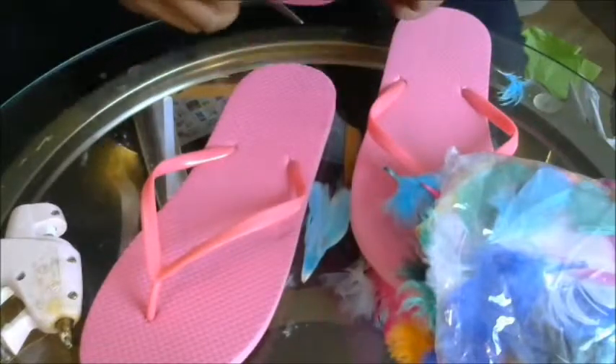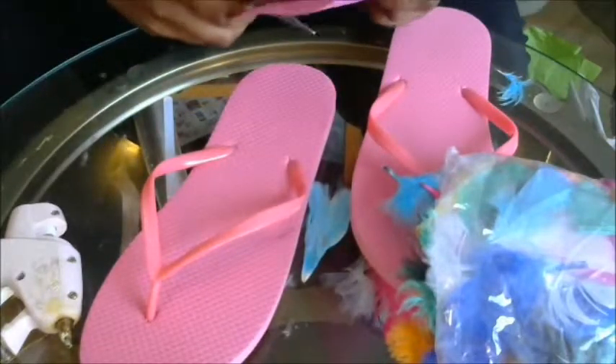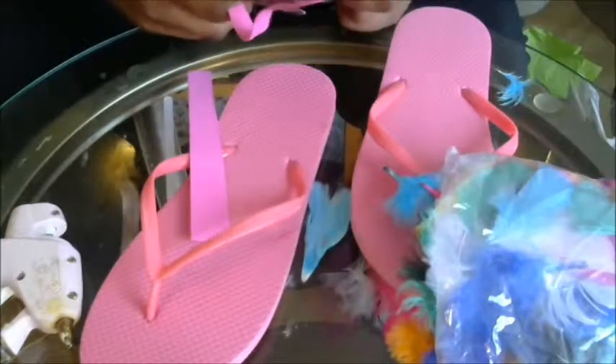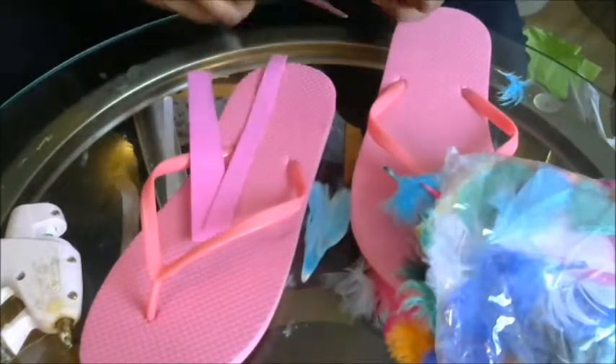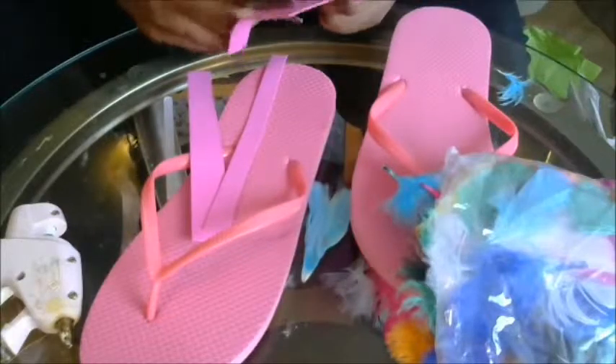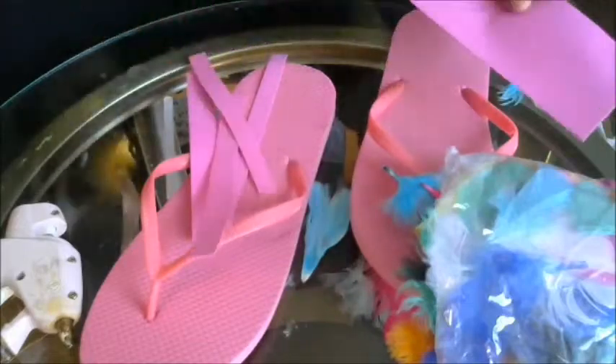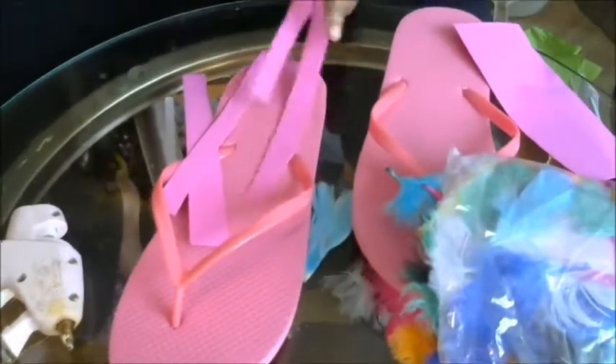I'm going to take my foam foam, which I got from the dollar store, and I'm going to make it maybe about a half an inch thick. I'm going to make four of them — two for each flip flop. You don't have to be perfectly straight because they're going to be covered with feathers, so you don't have to be perfect.